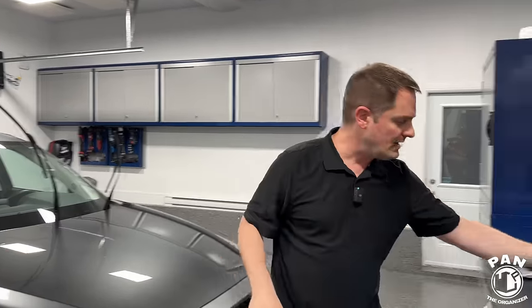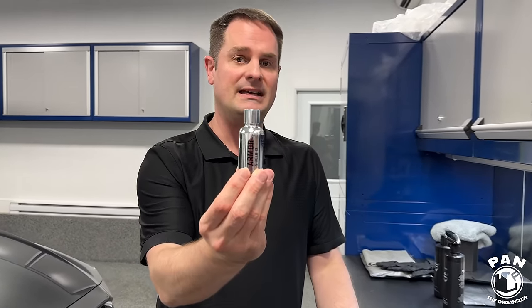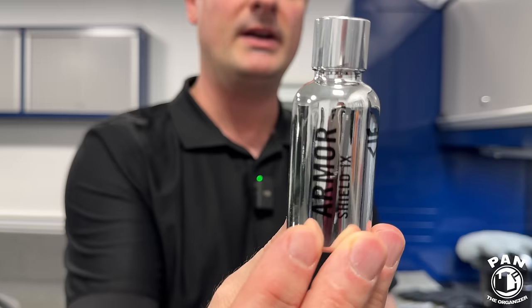By the way, my cameraman for today is my brother Andy. My viewers absolutely love having you on the show and they send you all their love. In the previous video we did a two-year update on the performance of the coating that was on this vehicle — the Avalon King Armor Shield 9 ceramic coating, which we had applied over two years ago.